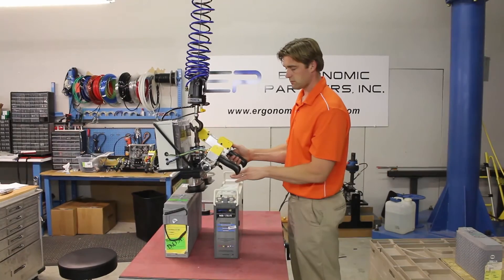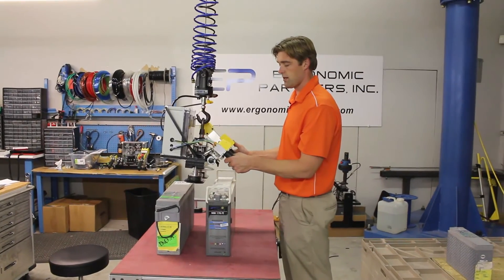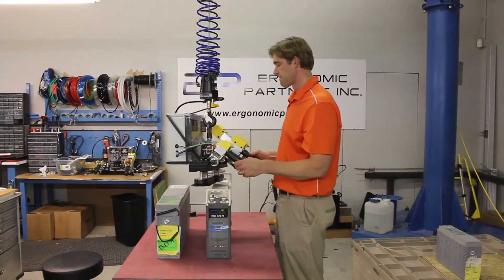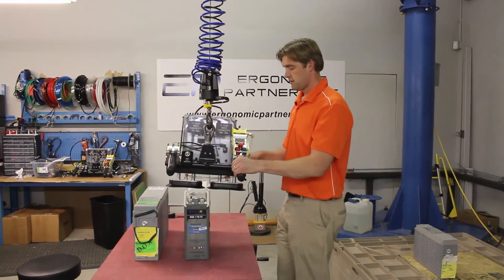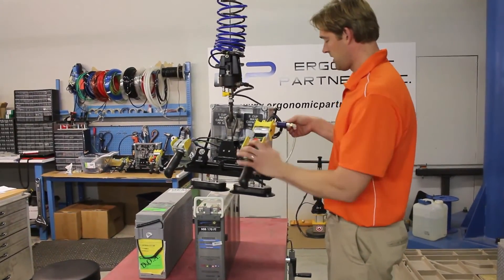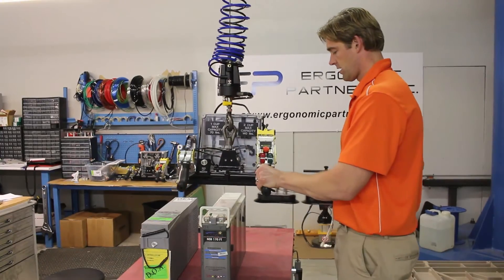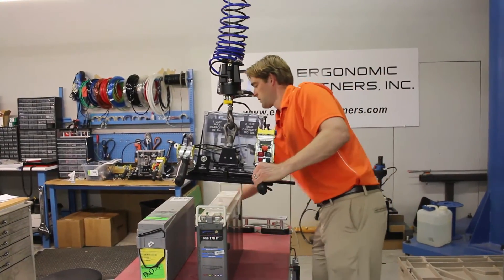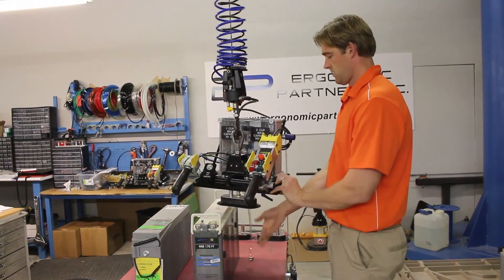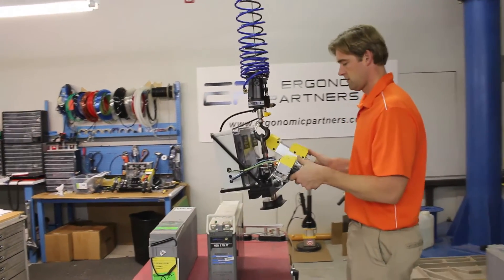As you can hear, that blow-off lasted about seven seconds. That does two things: one, it conserves your air consumption; and two, the blow-off actually helps to break the seal on the non-marring part. To pick up the smaller battery, we're going to have to go to a single cup. The changeover is very easy — you've got a quick disconnect on your air. You pull this, pull the latch, pull the cups right out. Grab the other single cup lifter, slide it in, grab this, plug it in, and you're ready to go.